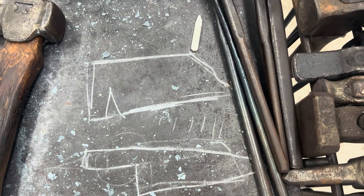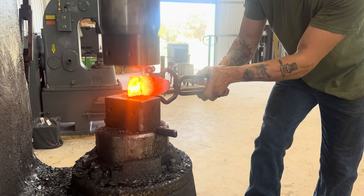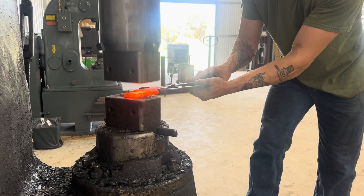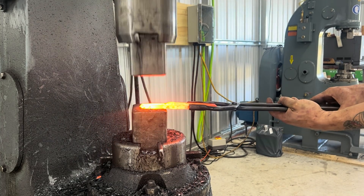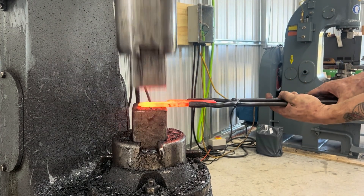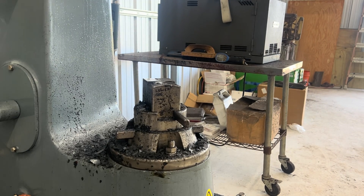We've forged out a little bit of a taper for our point. We hot cut a notch to isolate some material for our tang — that's where we're at now. So now we're going to forge this into shape and get some length out of our billet.